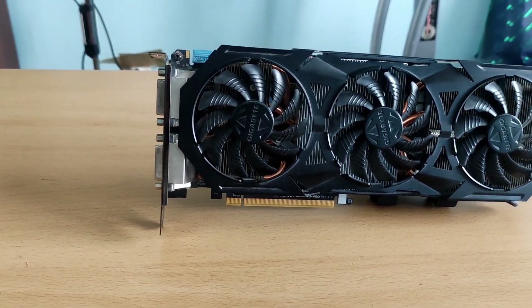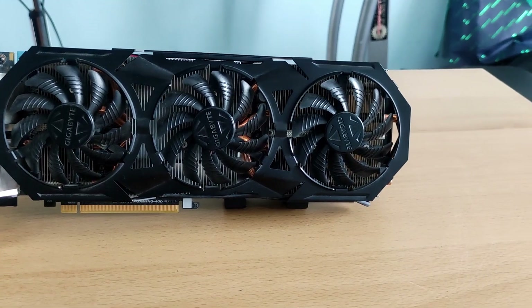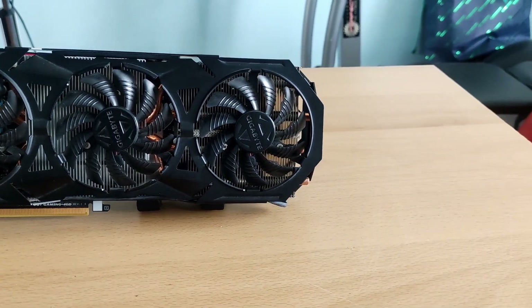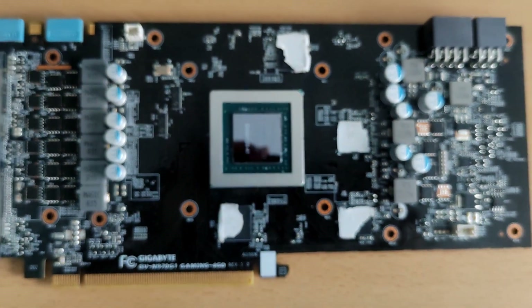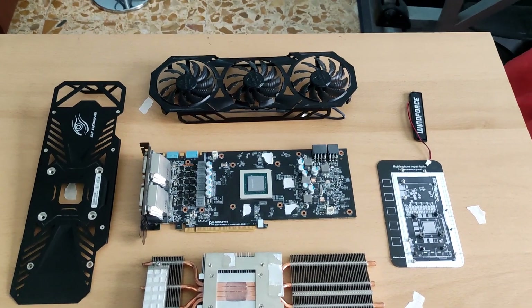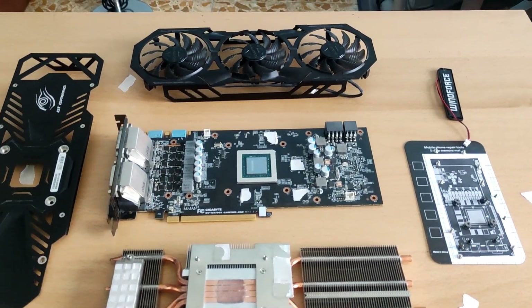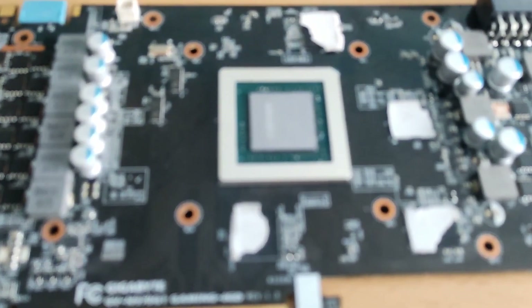To conclude, the cleaning process was pretty easy. I didn't find any tutorial on how to open the GTX 970 G1 Gaming from Gigabyte, but I figured it out on the go. Fortunately it was pretty easy — to remove the PCB from the cooler I just needed to remove about 6 screws and it detached. That's great compared to modern cards that take 10 to 12 or more screws.